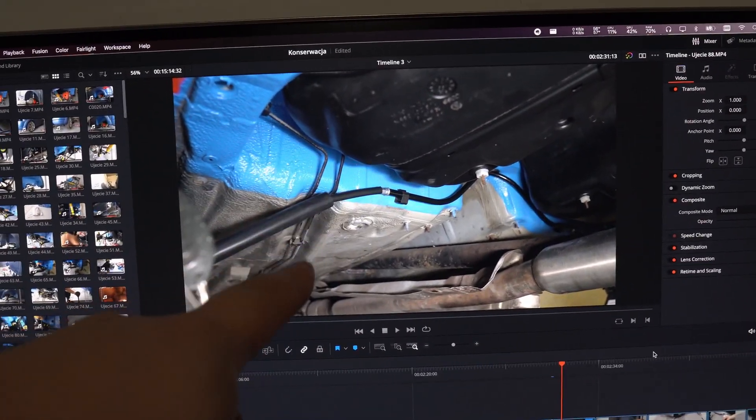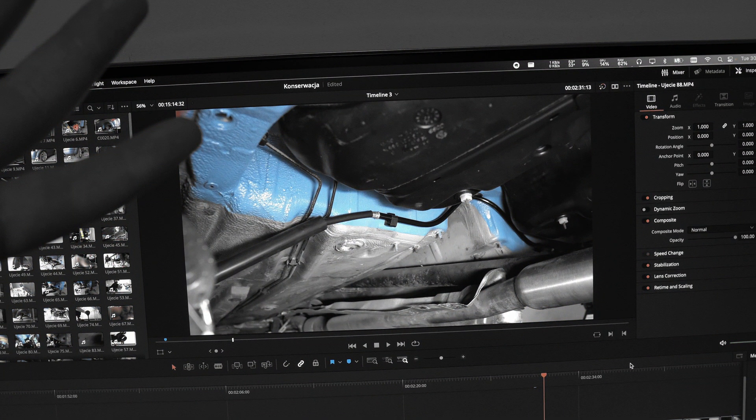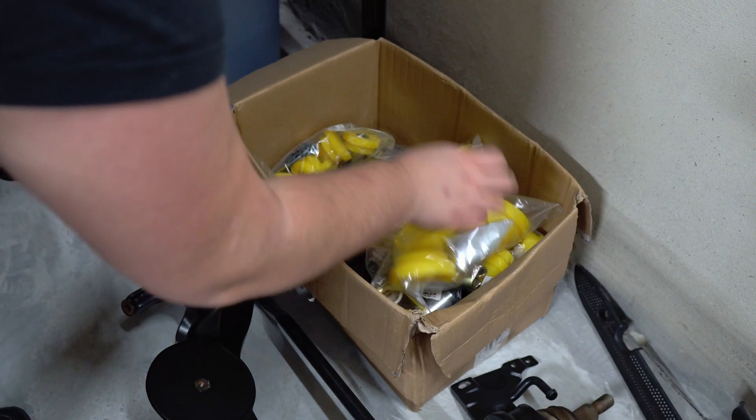You might be wondering why I have done the rebuild only at the back of the car — the answer is I'm lazy. Just kidding, at this point I was just not able to do it properly so it will be finished later on. Okay, let's go back to the work.